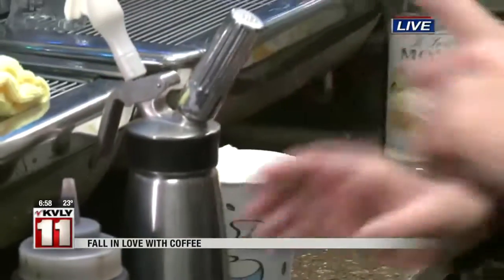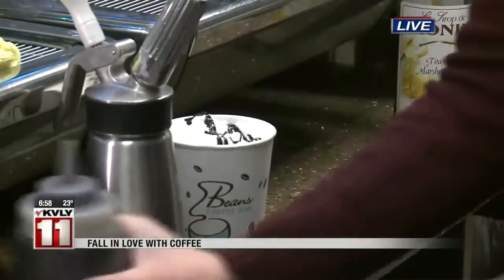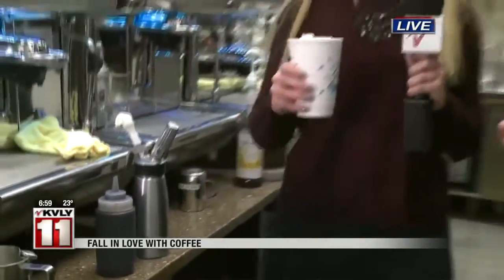Then we top it off with chocolate drizzle and graham cracker crumbs to get that s'mores flavor. Final step — here we go. Perfect, there we go!